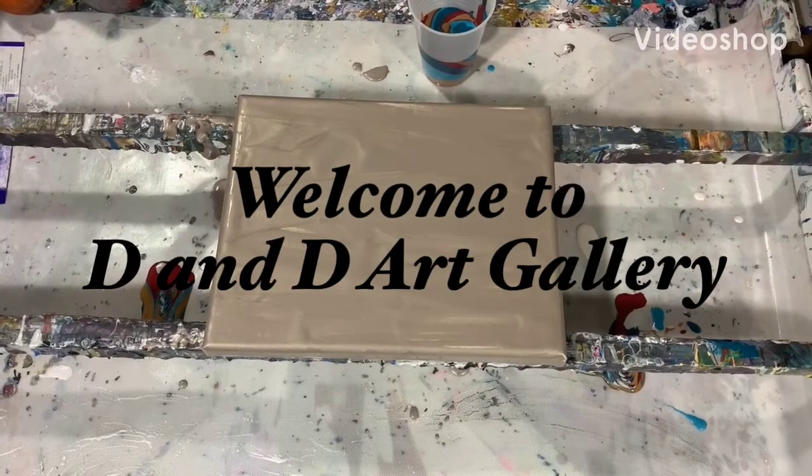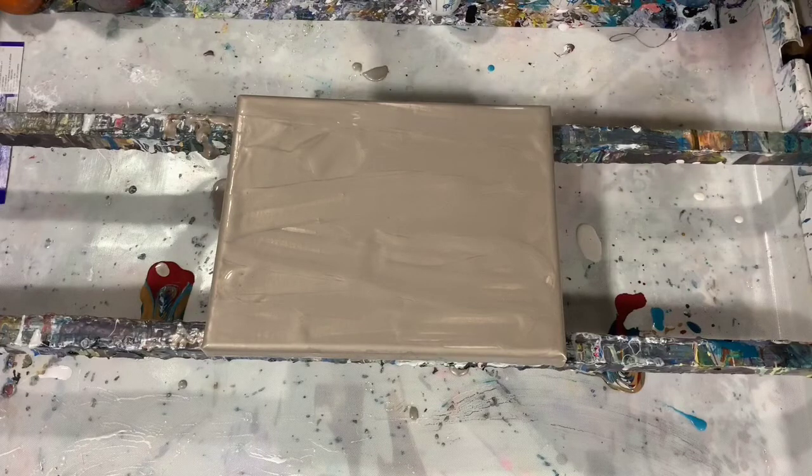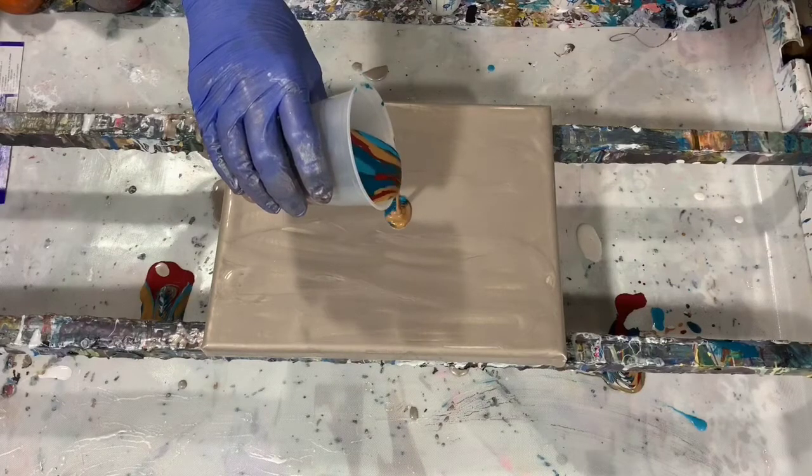Hi everybody, it's Deb from D&D Art Gallery. Today I'm doing something a little bit different — I'm doing a voiceover on my video. I have an 8 by 8 inch canvas here that I have done a base coat of the Rust-Oleum Metallic Accents Champagne.